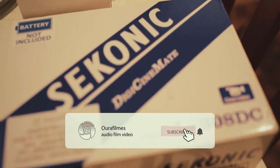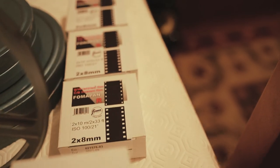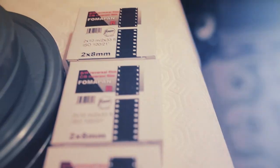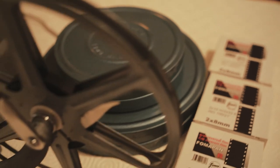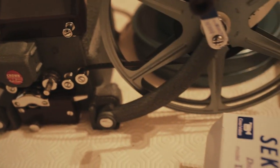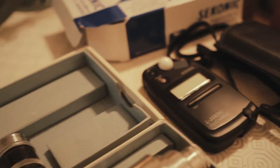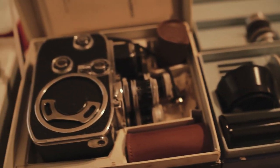Of course, being vintage equipment you have to be careful with what you buy — try to have it tested, otherwise it is a shot in the dark. Most people find this stuff from their grandfathers in the attic, so you never know what you are buying. And don't use old film — just avoid that.